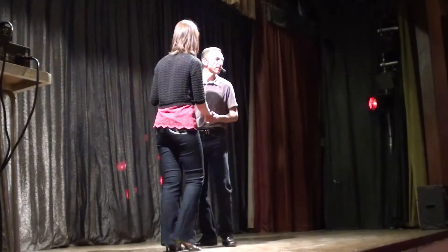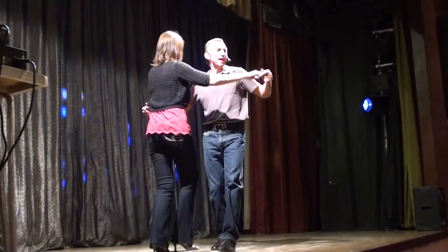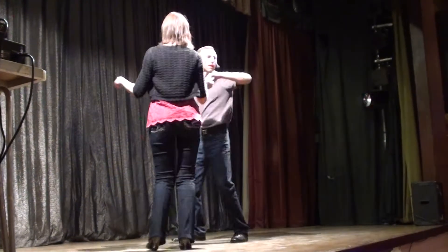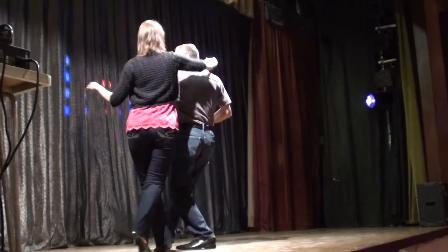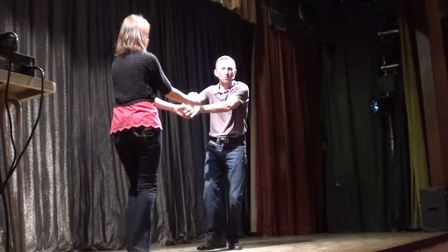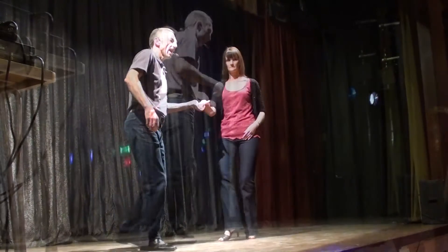5, 6, 7, 8 — step back, together, turn out, up, under, and out, return, comb, over, catch — return, secret move — in, turn out, spin, and catch.